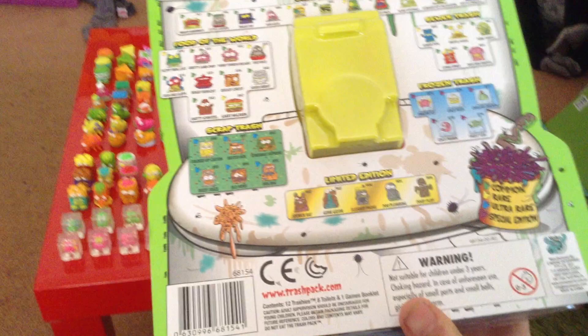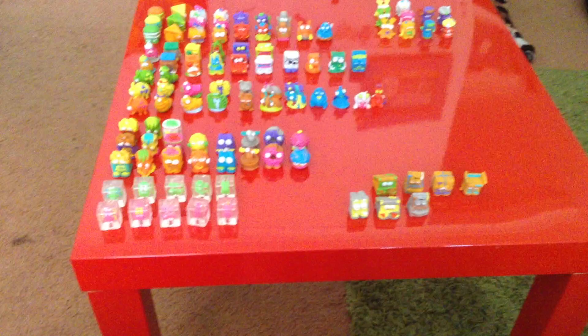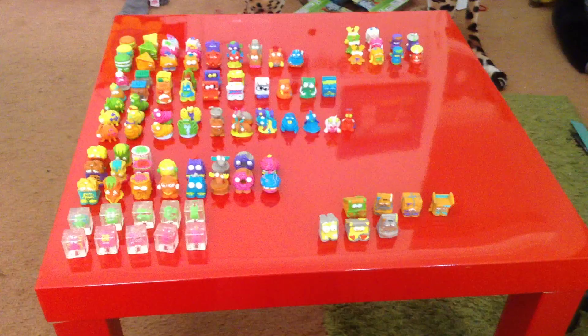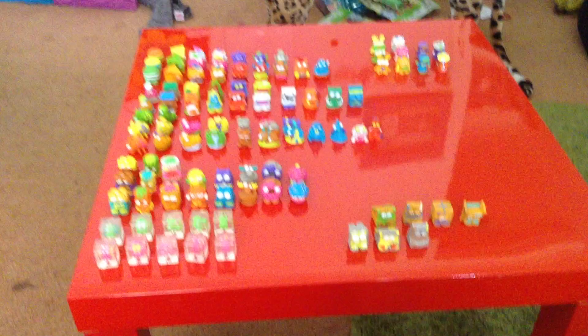You guys know there's something missing from here — limited editions. I don't actually have a limited edition for Series 5. I've even entered a competition on the Moose Trash Pack Facebook page — I think it was Facebook. It was to enter for two limited editions: Poop Plop and Trash Wheelies. I'm really, really hoping to win that — I just really would like a Trash Pack Series 5 limited edition. I really hope I win.